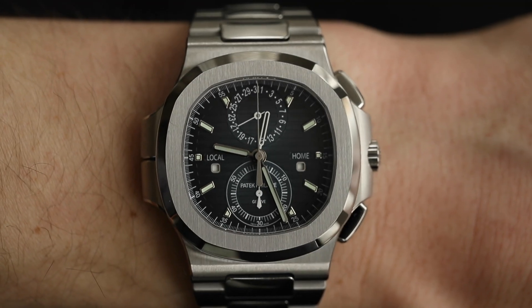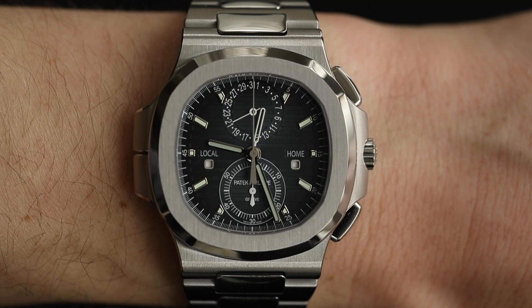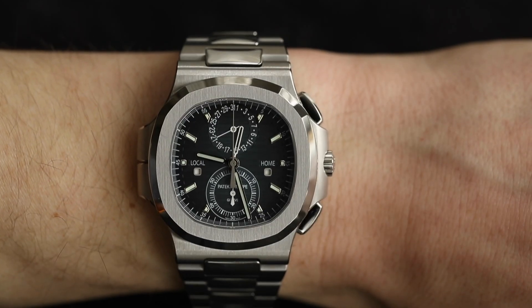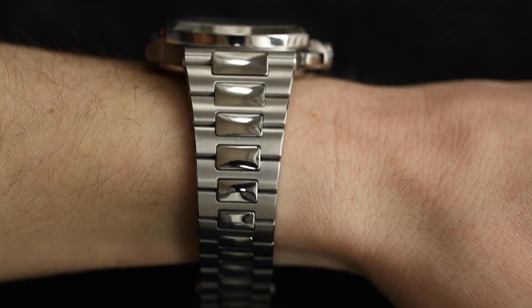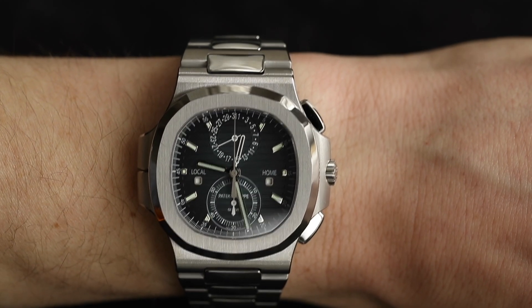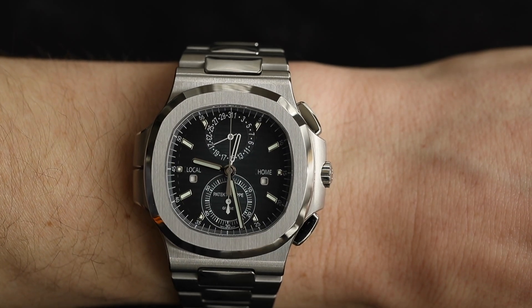Everything pops right off this dial, making it very legible — something that's increasingly rare. Many clients, especially older ones, avoid watches simply because they can't read them easily. I absolutely love the symmetry and balance of this dial: two sub-dials at the top and bottom, day and night indicators for home and local time either side, everything clean and well-spaced. Despite being a complicated watch with the risk of clutter, Patek has definitely kept it legible and beautiful.